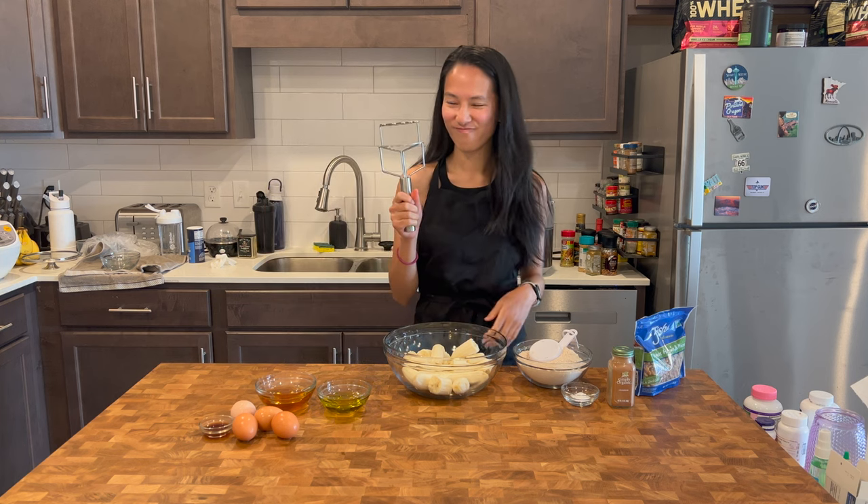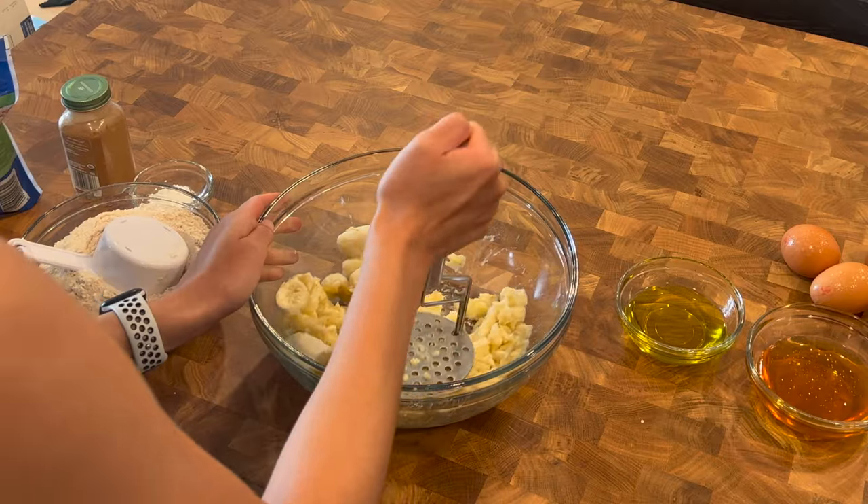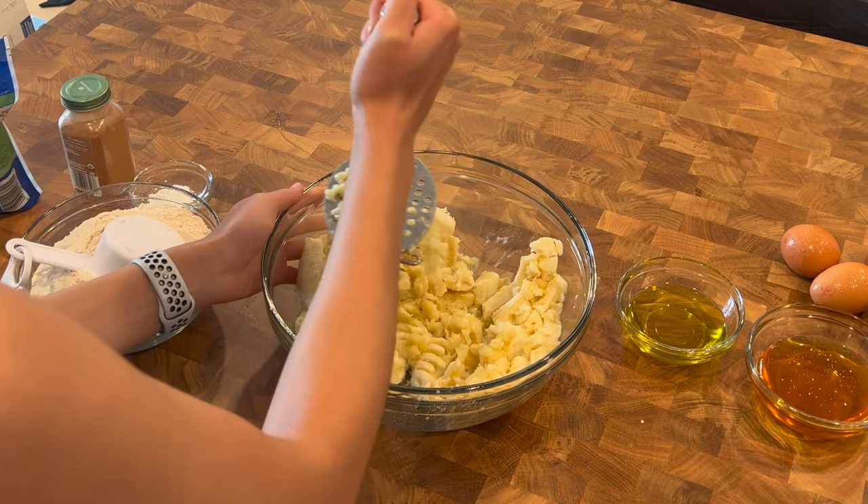Grab your potato masher and let's mash the bananas. If you don't have a masher, you can use a tall glass wrapped in saran wrap or aluminum foil as a quasi masher.